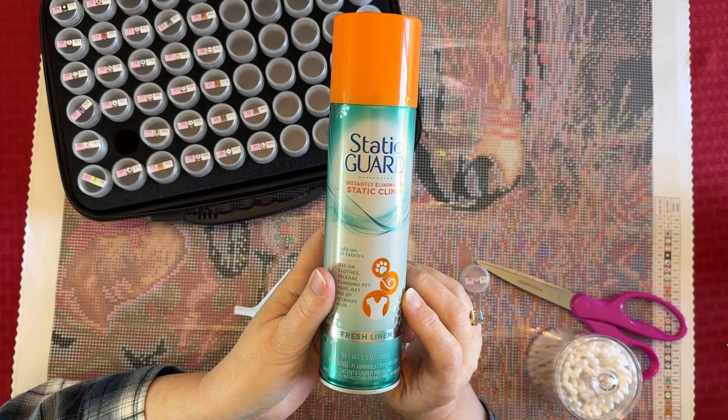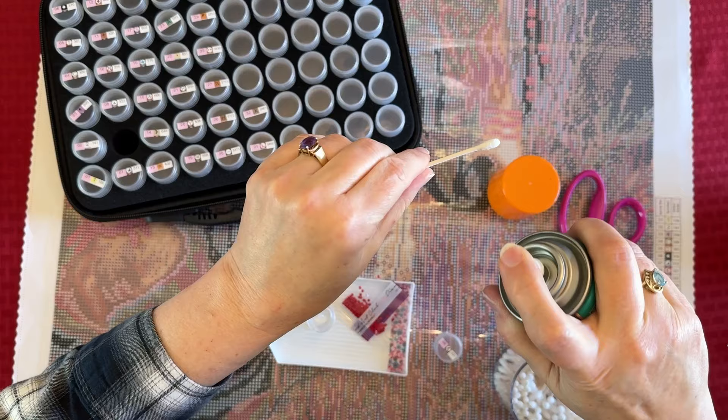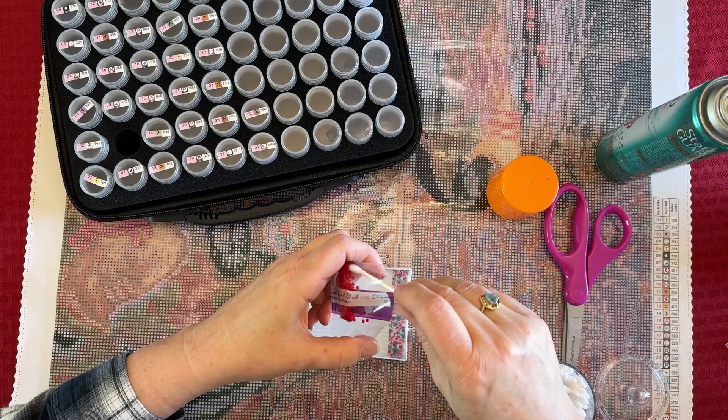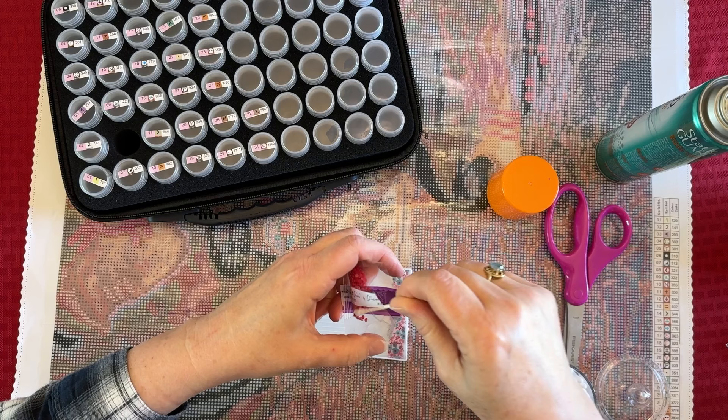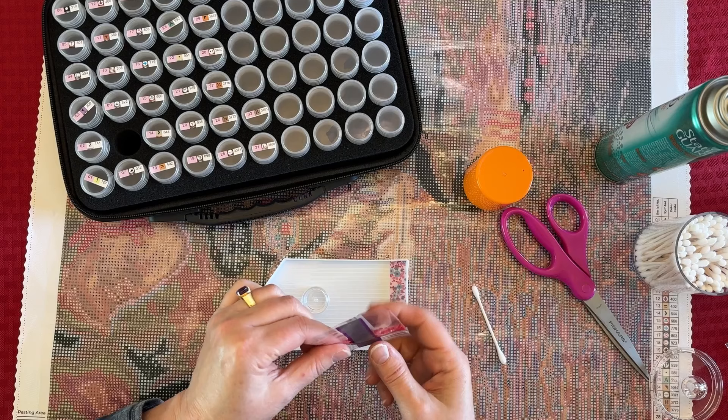I'm going to be using Static Guard — you'll find this where your dryer sheets are in the store. I'm also going to use some Q-tips. The easiest way is to just spray it on your Q-tip and run it around in the bag, just go up and down the sides and all over in it. Then run it around in the jar a little bit, and the static just magically goes away.